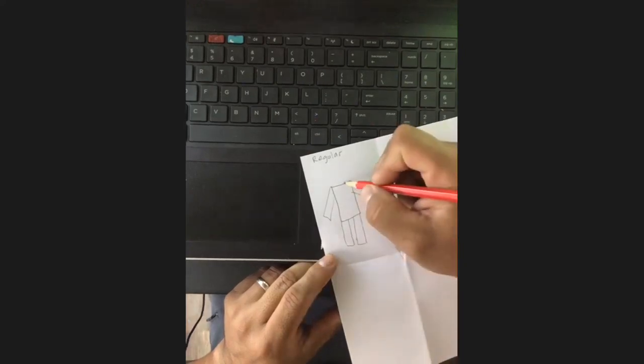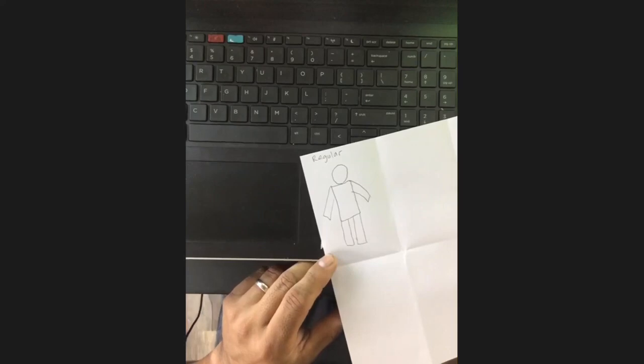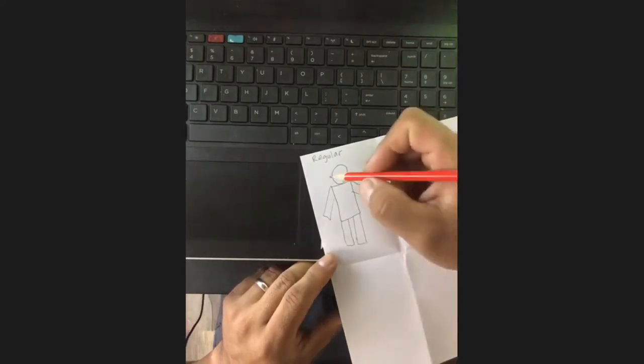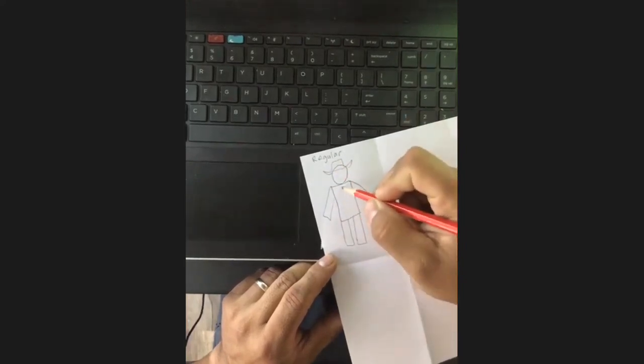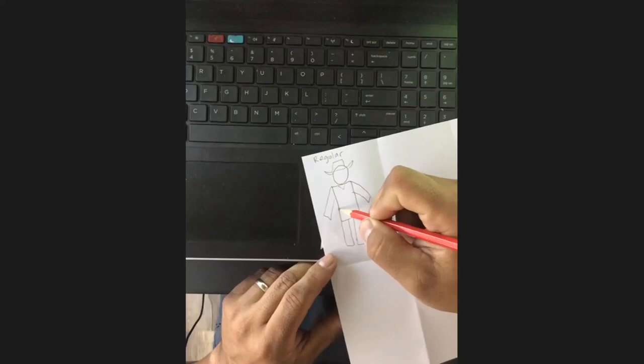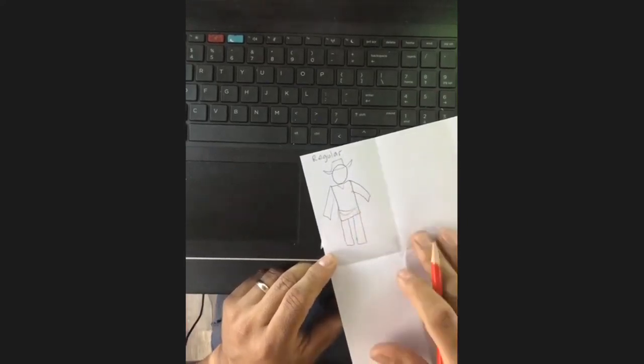And then all we've got to do is add a head. So that's the first cartoon body. It's simple. You'll notice I didn't do feet or hands, and that's because I'll be talking about those later. Some people really struggle with hands, and so I really want to be able to teach you how to do hands. But that was regular.